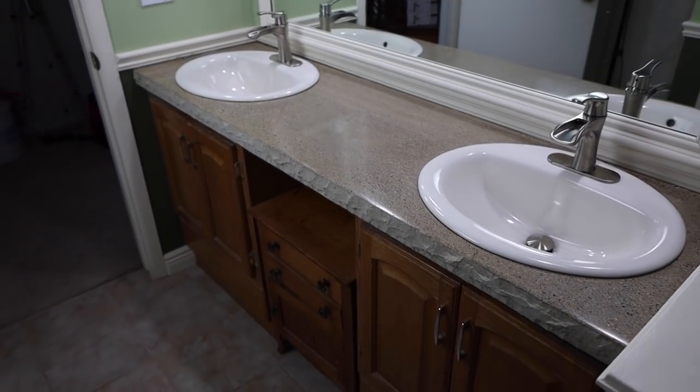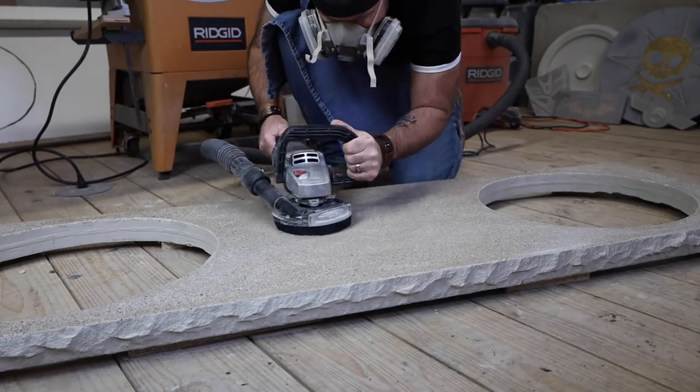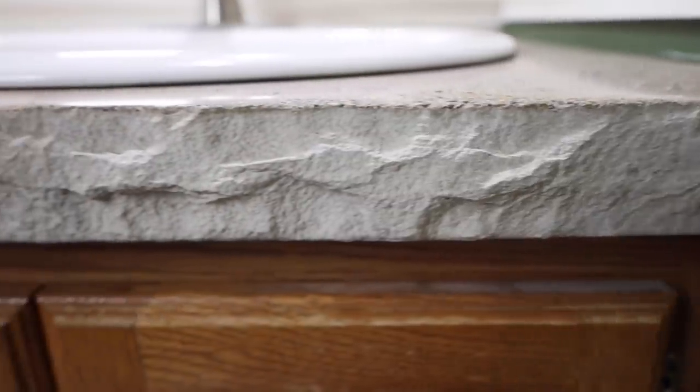What is happening? My name is Michael and today I'm going to show you how to make a double vanity concrete countertop. We're also going to polish it, do a cool live edge, and we're even going to crack it and repair it.